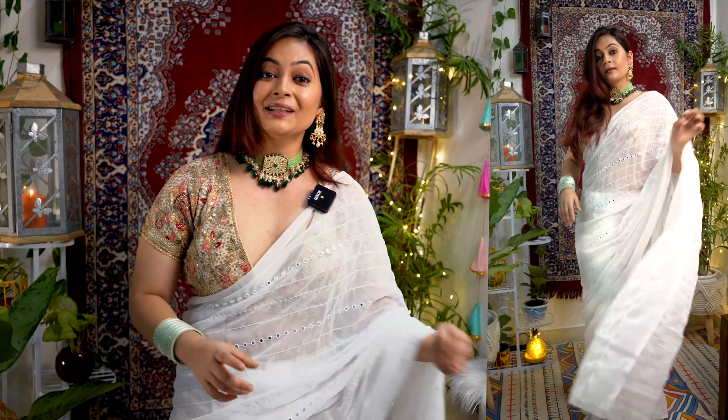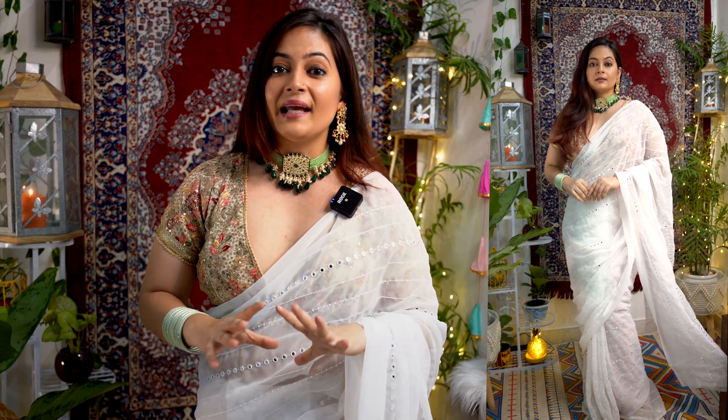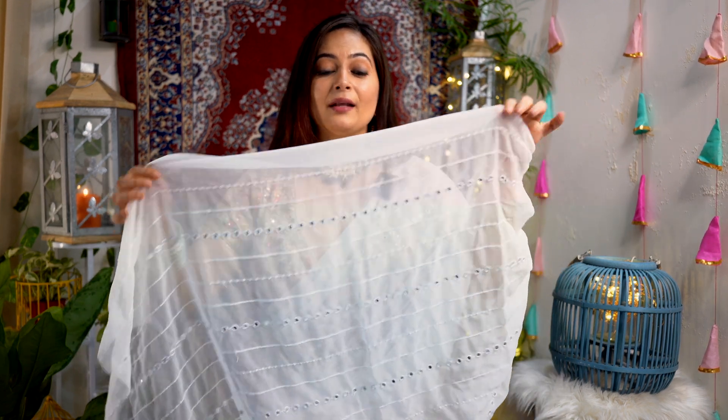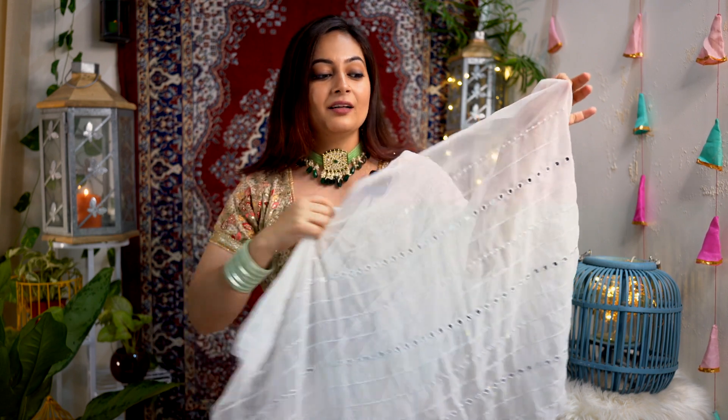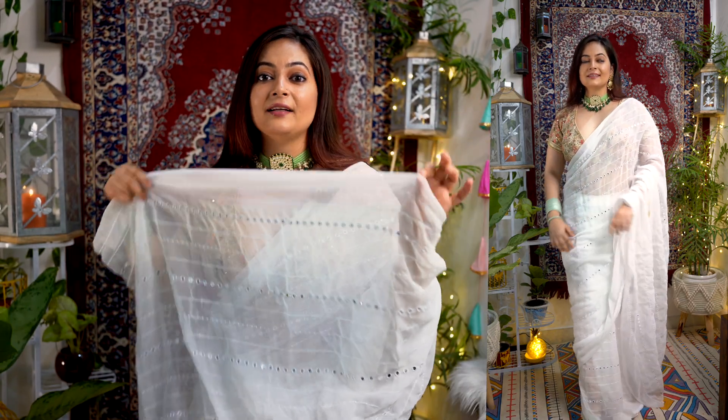In the festive season, when we talk about sarees, the prominent color that everyone likes is white. This is a very elegant saree — I saw it on Amazon, 5.5 meters, and it comes with an unstitched blouse of 0.8 meters. The first thing I loved about this saree is the white color, and it also has sequin work with embroidery. This saree is really in trend today, and I hadn't even worn a white color saree before.